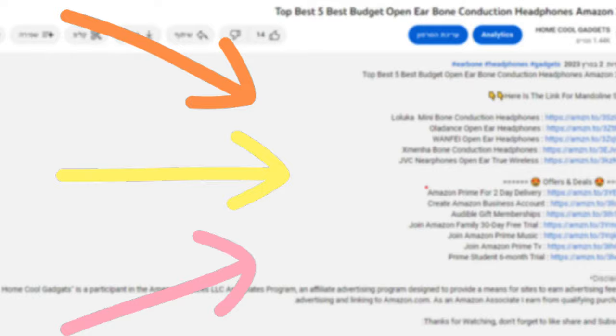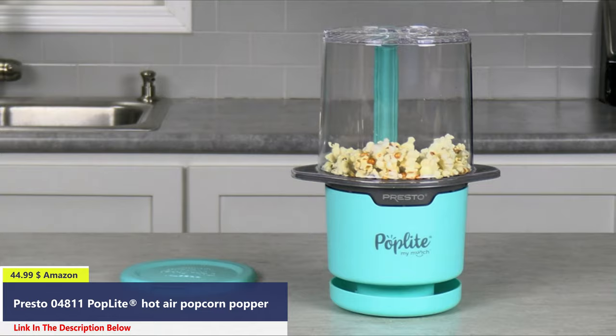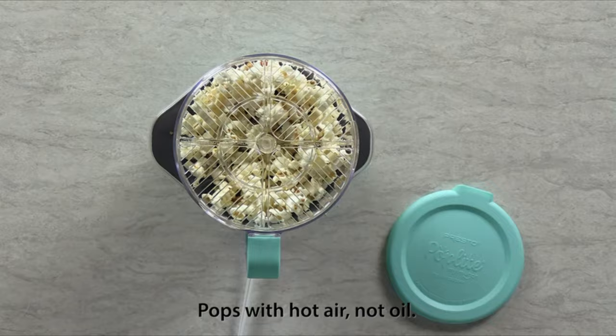Number 1. The Personal Size Presto PopLight My Munch Hot Air Popper is great for snacking and portion control. It pops with hot air, not oil, for a low-fat treat.